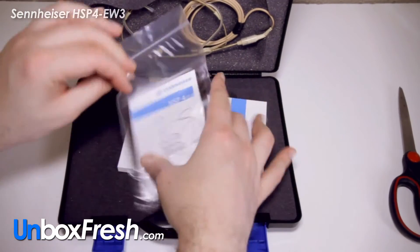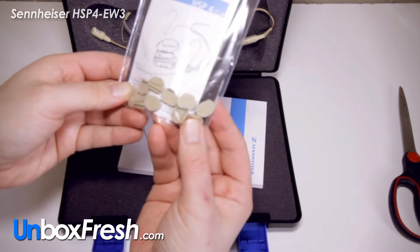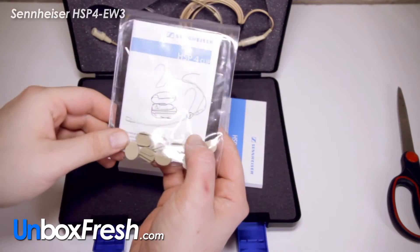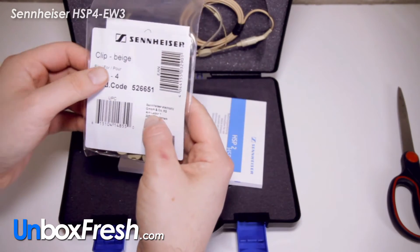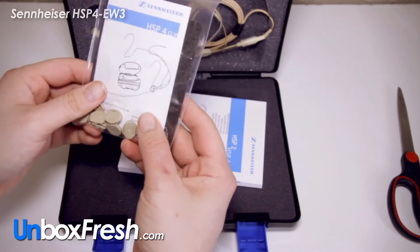We've got these things here which are little caps — beige clips.